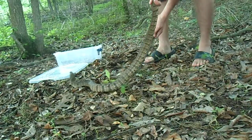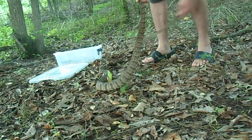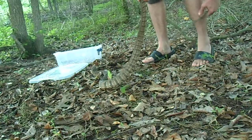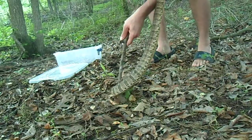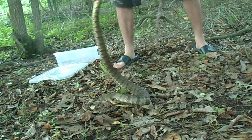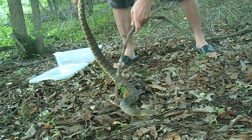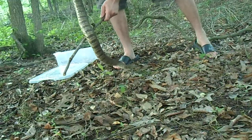We're gonna let her go in this pond here behind me. Now you can see — and I think you've probably seen — why I'm using a stick to handle her and not my other hand.